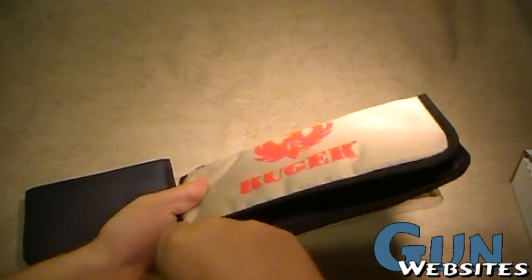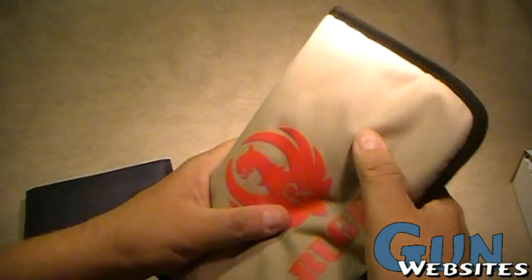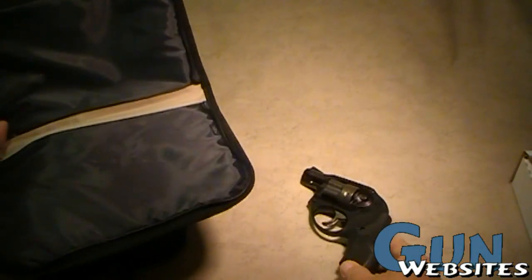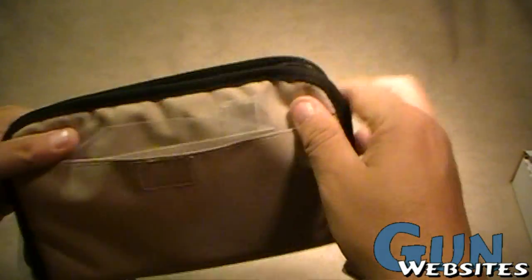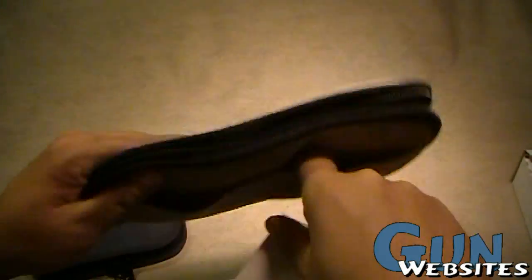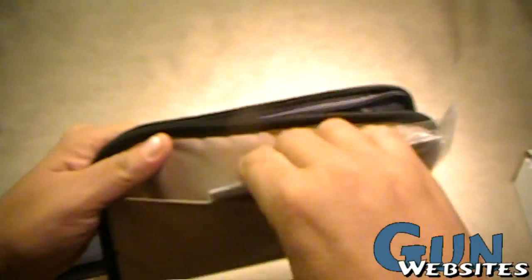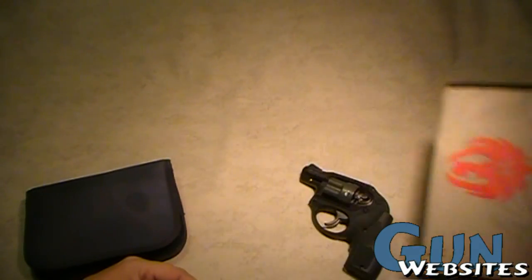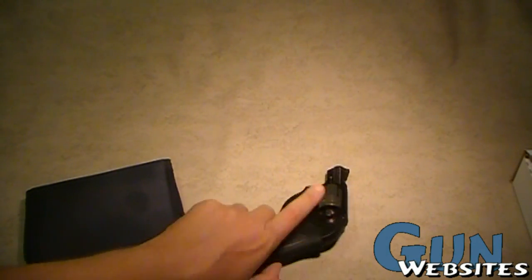Opening up the Ruger — a fairly inexpensive little gun tote. There's our revolver; this one has a small pocket in the back with some Velcro. I'd give this about an 8 out of 10 for it being useful. You can use it for other things if you wanted to.